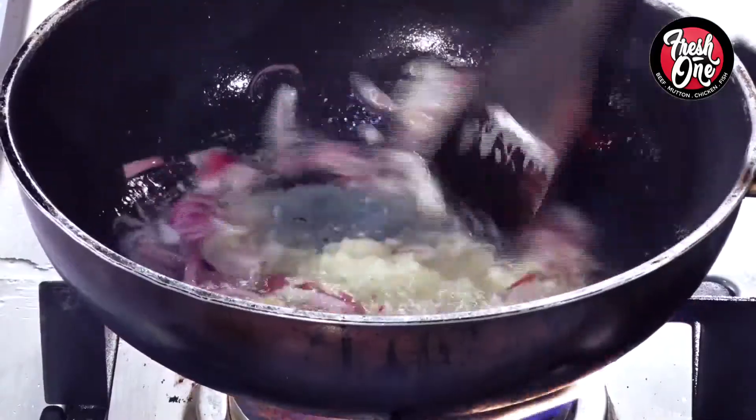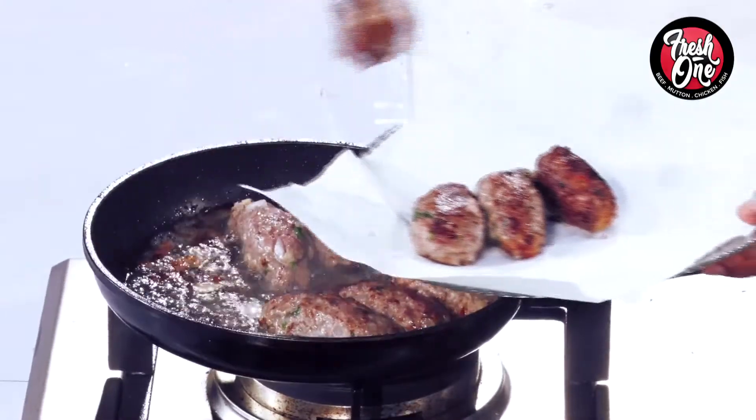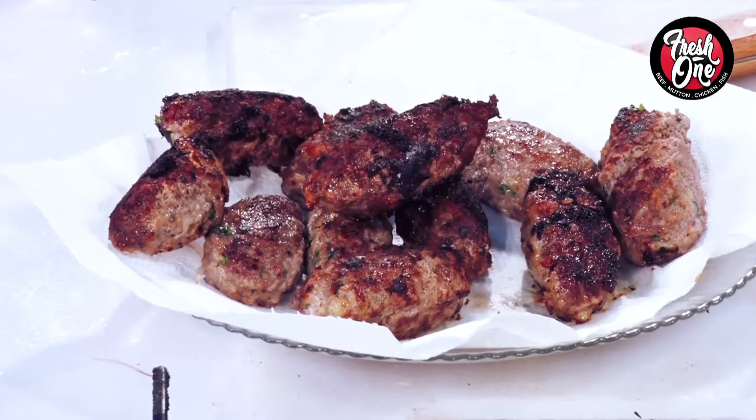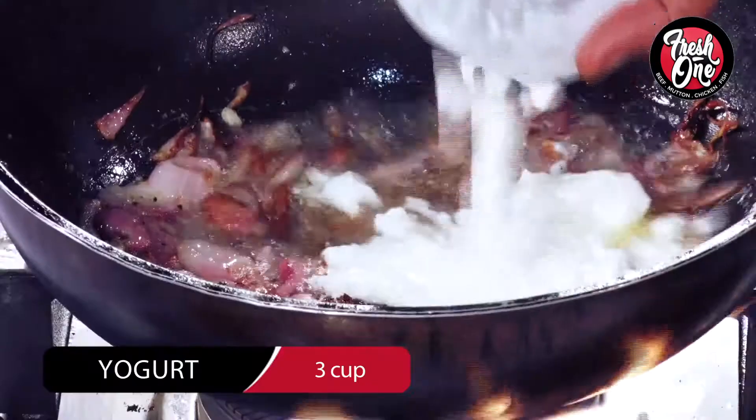It's very special — it's called Korma, which we have made with 3 cups of milk.